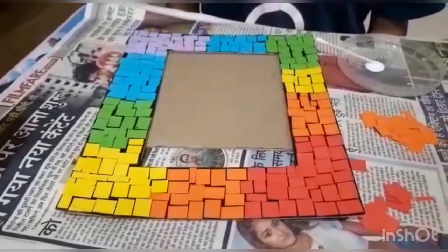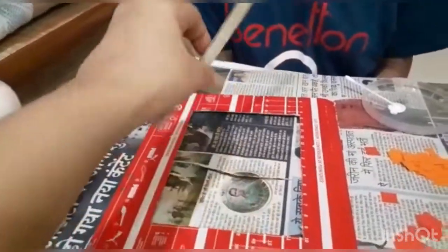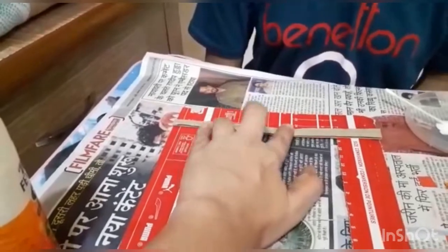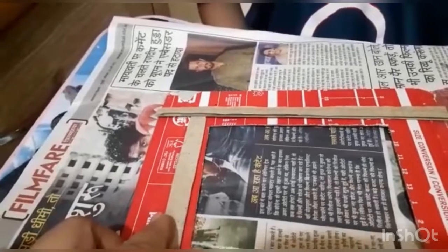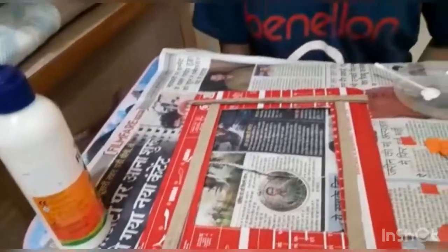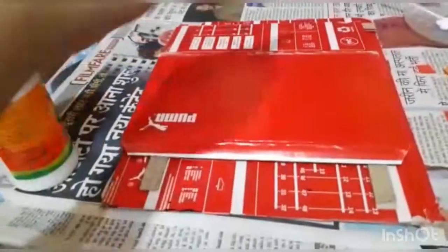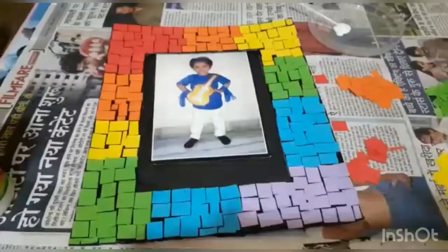Once the mosaic is completed, I'll show you the back side of the frame. I had told you to keep three strips ready. I will place one strip at the bottom — not right at the edge, but half a centimeter away from the edge. The second strip is also half a centimeter away from the edge, and the third is the same. I will stick all three strips, and on top of them will go the back cover so that I can slide the photo between the gap.